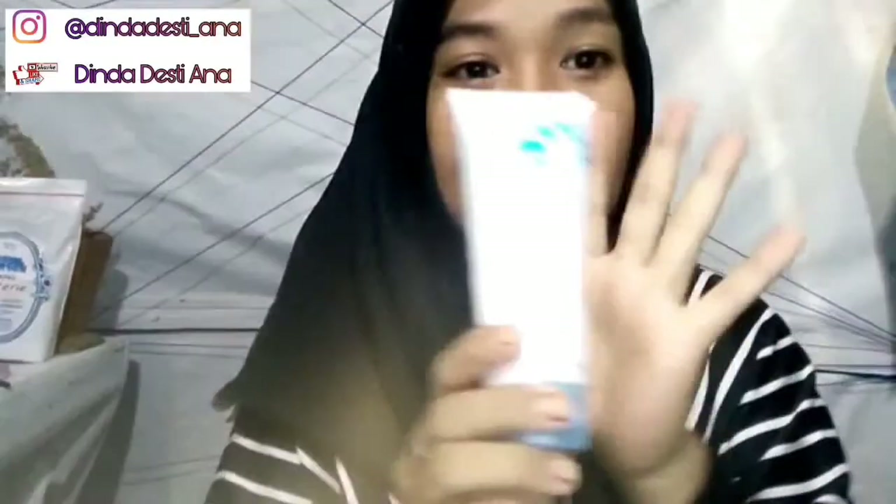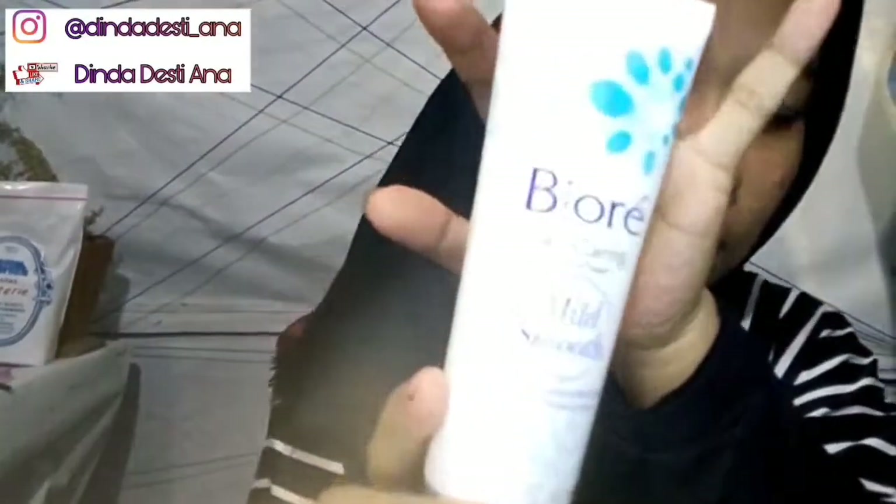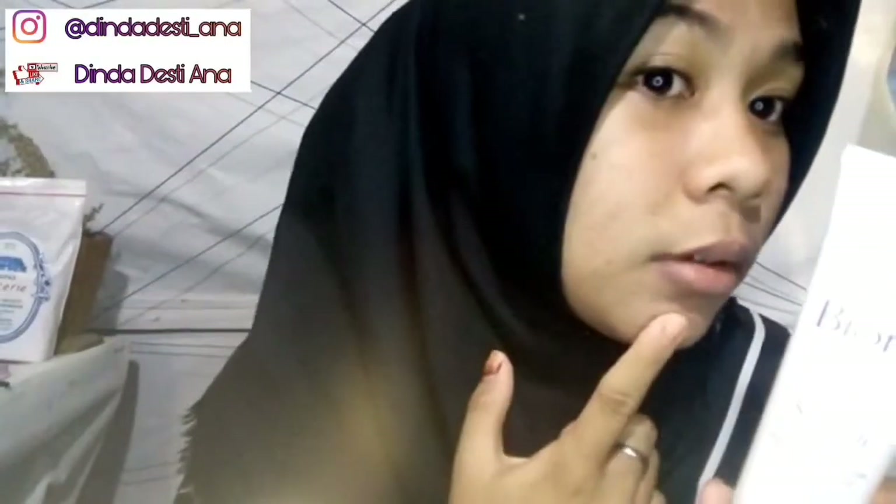Dan terakhir, ada Biore Skincare Facial Foam-nya. Itu tuh busanya bener-bener creamy, lembut, tapi gak bikin kulit kering ya. Yang jelas, satu set ini sama sekali gak bikin kulit kering. Aku suka banget. Kayak komedo sama kulit kusam itu asli gak ada sisa sama sekali. Ini yang aku lihat cuma fresh aja di muka, cerah, dan moist banget. Ini kalian harus coba, sumpah bagus banget.